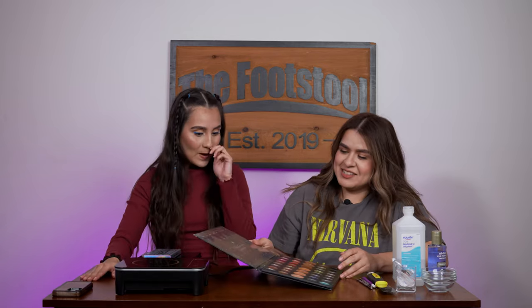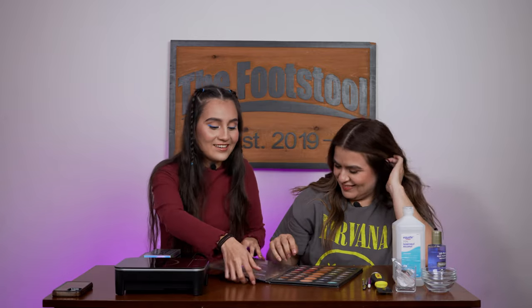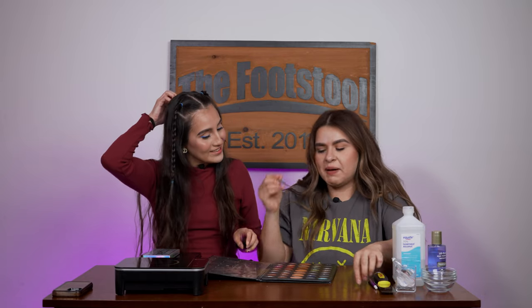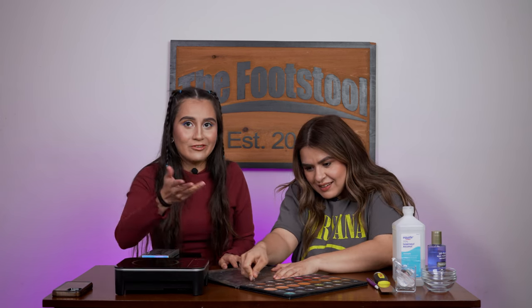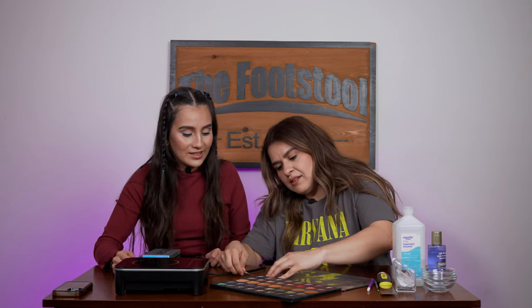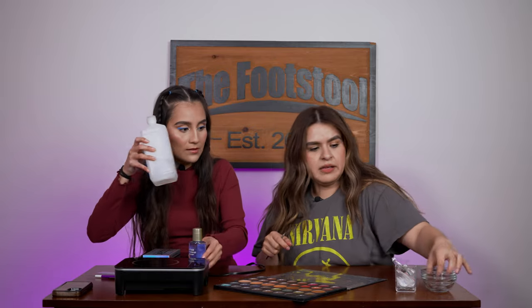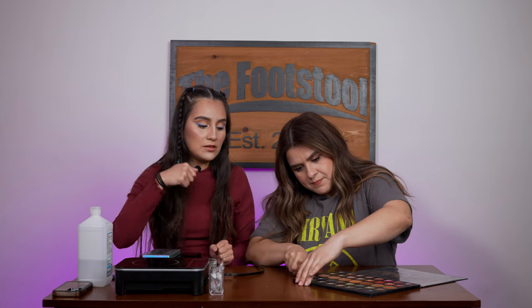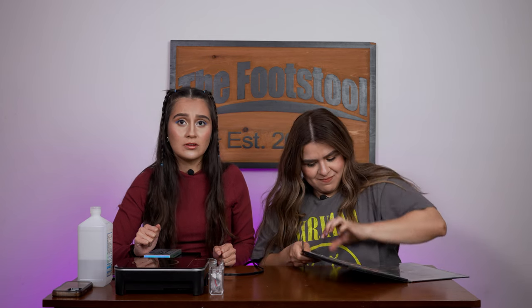The next thing we're going to do is rip this apart. So obviously the first challenge is how would you even break this cardboard? That's where the spatula comes in. This was actually my first palette for makeup application on other people besides myself. She's going on the edges and trying to lift them up with the spatula. This is high quality cardboard!